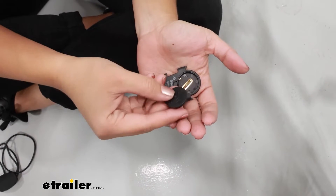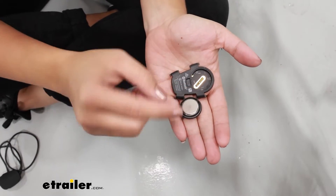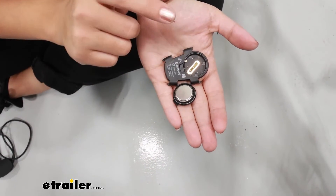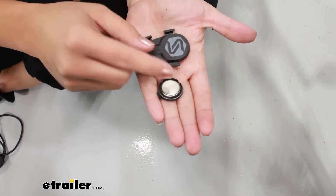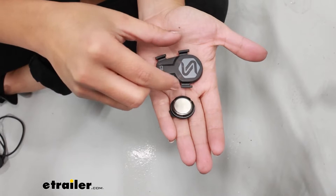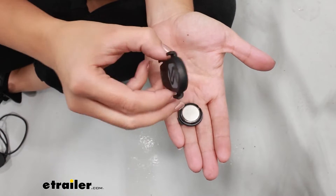One battery is included — make sure the plus side is facing down and the open side is facing out. To set it to speed, lay it horizontally; to set it to cadence, have it sitting vertically.